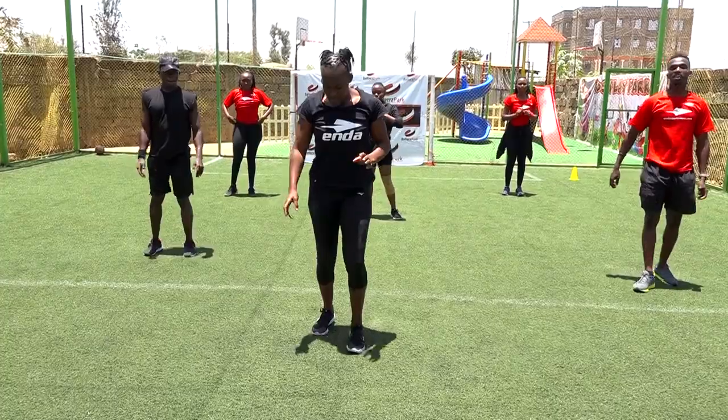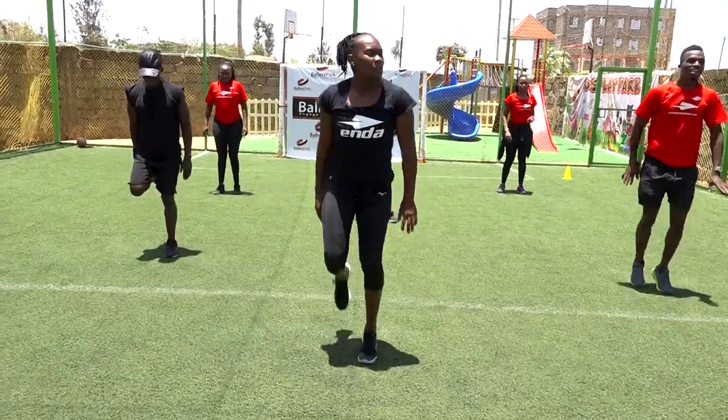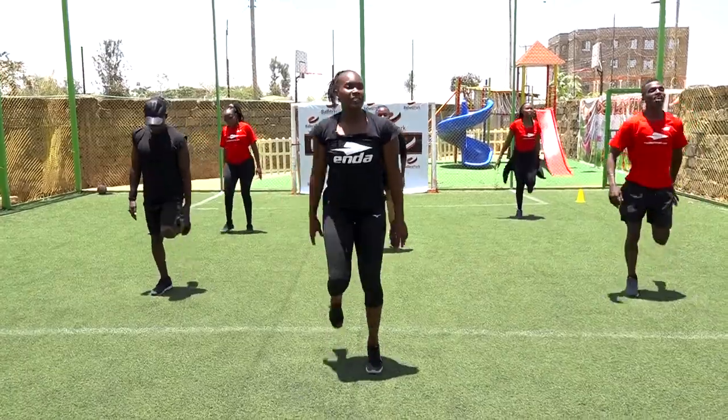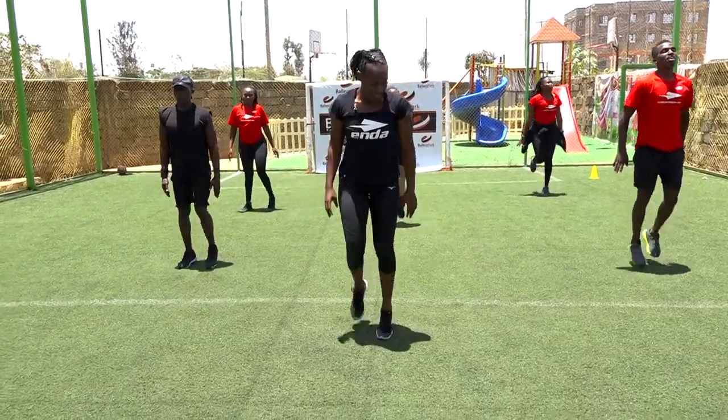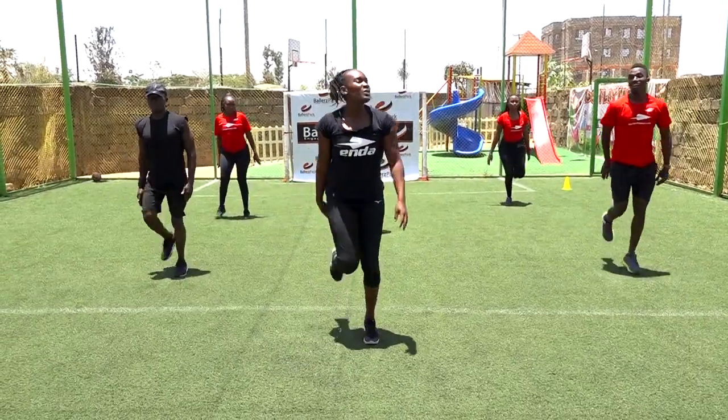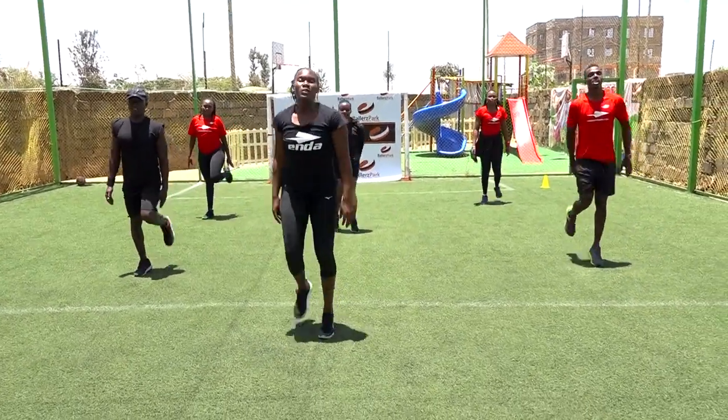Next let's do the butt kicks. One, two, three, four, five, six, seven, eight, nine, ten, eleven, twelve, thirteen, fourteen, fifteen.